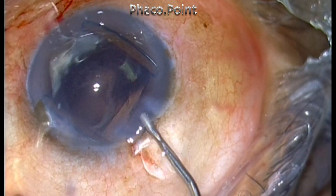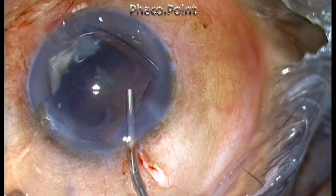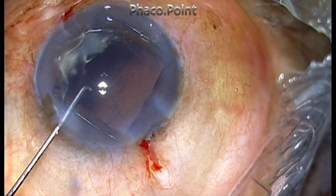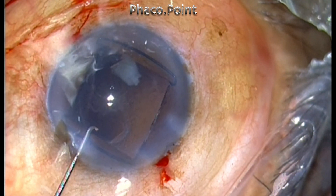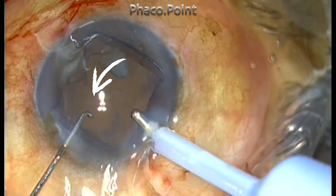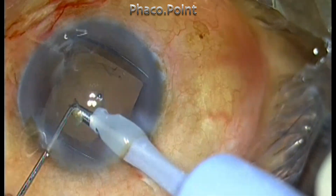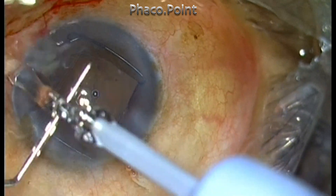After removing the last piece, I find a small nucleus fragment in the anterior chamber. I try to float it out using viscoelastic but accidentally send it underneath the iris. I then decide to remove it using the coaxial I/A itself. The posterior capsule is extremely thin and there is an area that looks suspiciously like a PC rent — but it is nothing but cortex. I retrieve the piece; with high vacuum you simply pull it out of the incision, provided the piece is small enough.